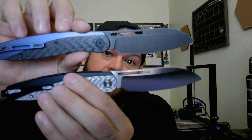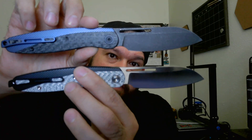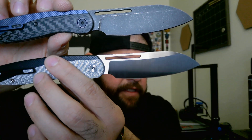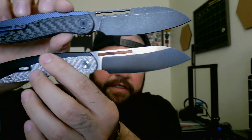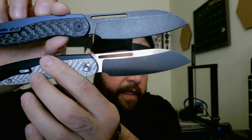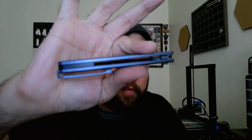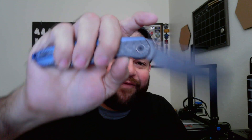So the blade steel is S35VN and hollow grind is what it'll be, but prototypes are D2 and flat grind unfortunately. Overall length is 7.84 inches. The cutting edge is 3.16 inches. It's 3.51 inches from blade tip to frame. The handle is 4.39 inches, and with the choil it's 4.7 inches. The handle thickness is 0.46 inches.